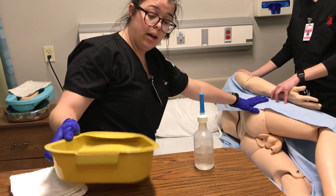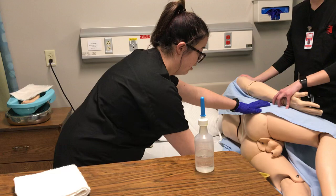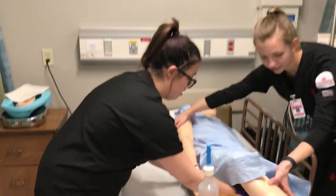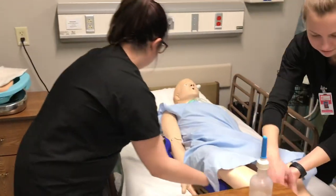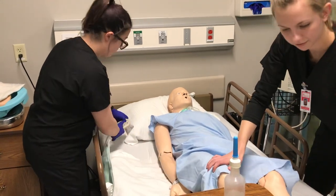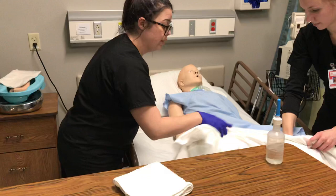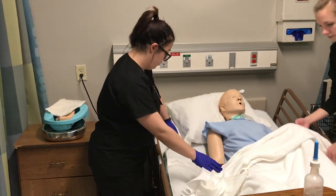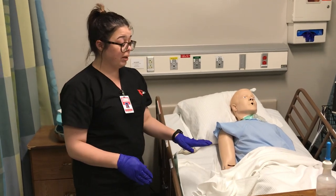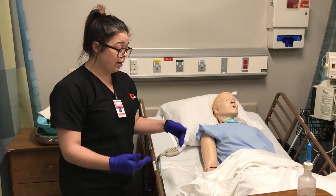Then I would place a lubricated bedpan under the patient and roll him back down. I'm going to put the bed in a semi-Fowler's position and cover them up so that they're feeling okay. I would make sure the bedpan is there no longer than 15 minutes to prevent any breakdown.